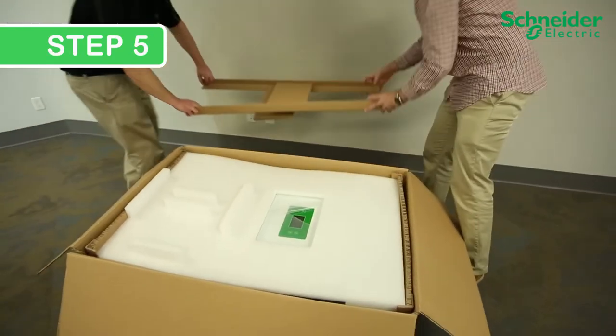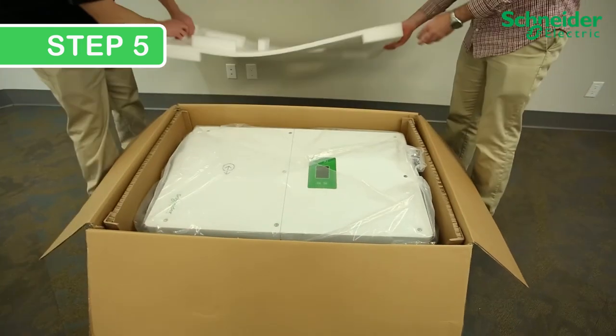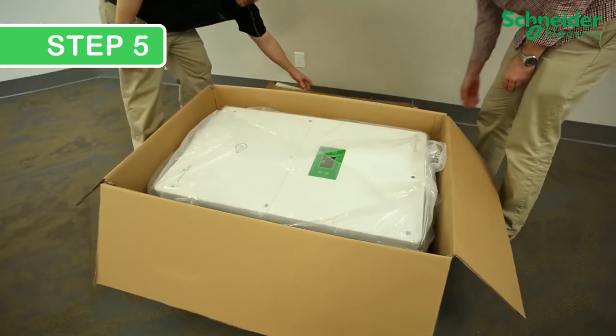Step 5: Unpack the inverter by removing the side cardboard pieces, top foam insert, and end cardboard inserts. Then simply roll back the plastic, where you can gain access to the installation screw hole points near the four corners.